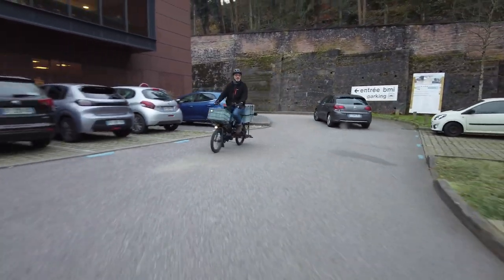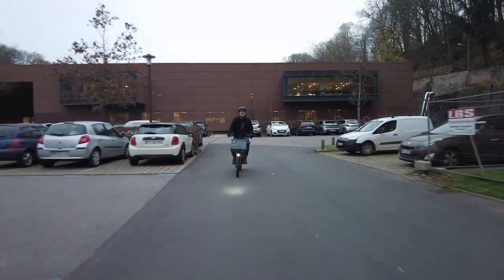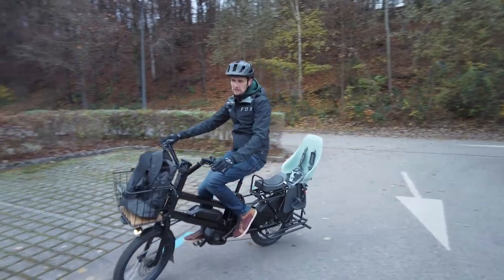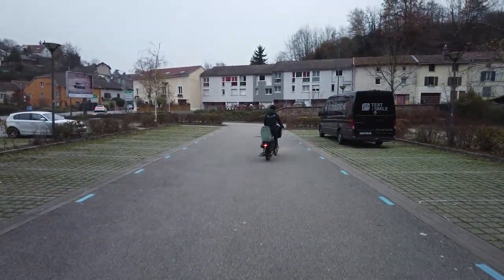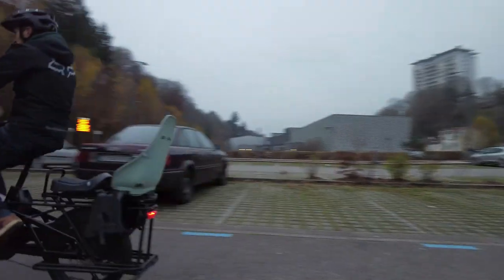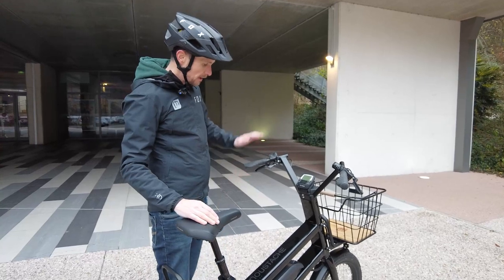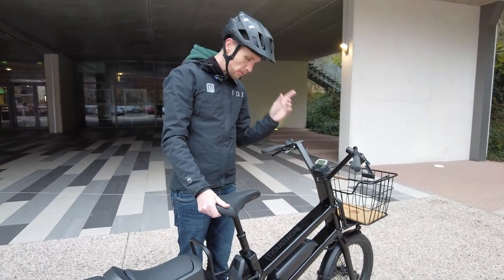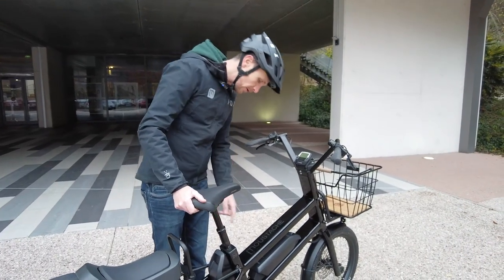The bike features the typical Landy handlebar for a super comfortable upright riding position, giving the rider a clear vision while riding. Ergonomic grips and a comfortable saddle are also included, and one particularly nice element is the suspension seatpost.